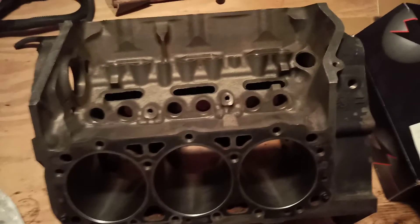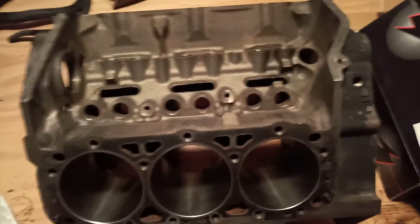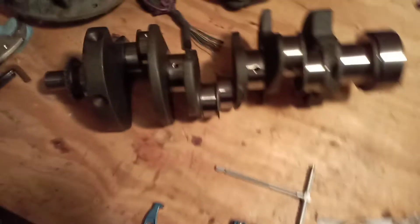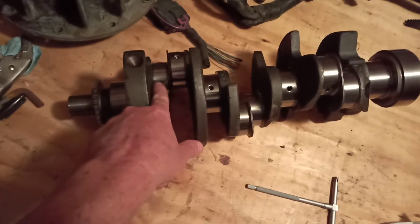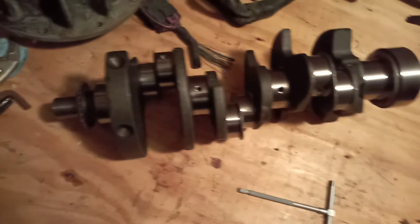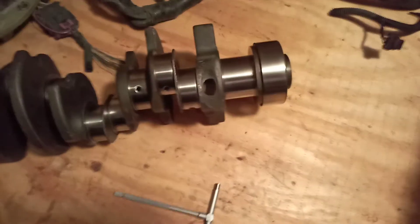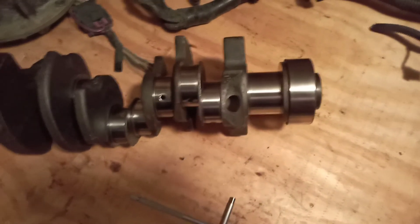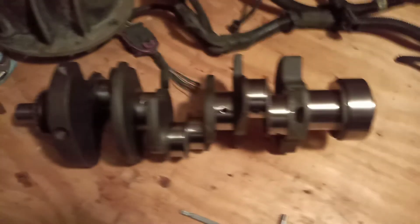I just want to show you a block that's ready to build — it's a build from scratch, and this is as basic as you can get it from a machine shop. The crankshaft, which is right here, was turned by the machine shop. These are your main journals and your rod journals here. These were turned 10,000th smaller on the mains and 10,000th smaller on the rod journals. So this is a 4.3 V6 crankshaft, and that's also going to get washed with soap and water, dried off with compressed air, and it'll be ready to install in the block.